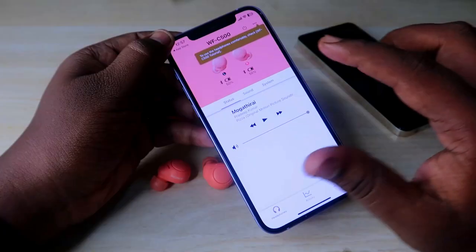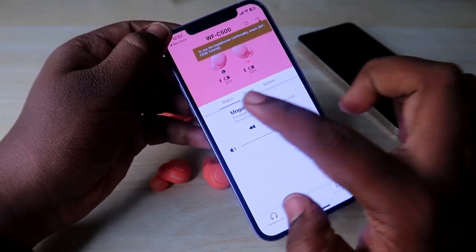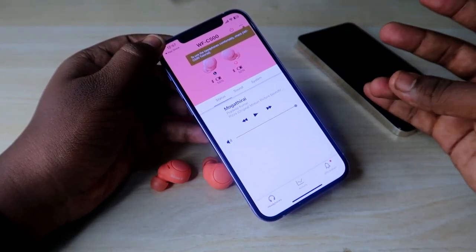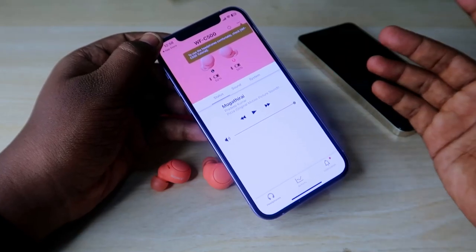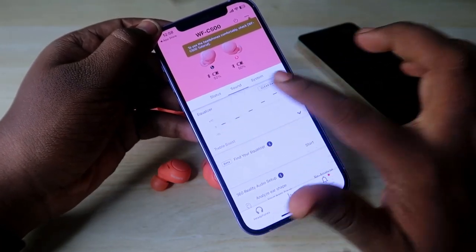In the application you can see three sections: Status, Sound, and System. In the Status section, you can see the currently playing song, whether you are using Apple Music, Spotify, or YouTube Music — whatever app you are listening on will be listed here. In the Sound section, you can see the equalizer modes.